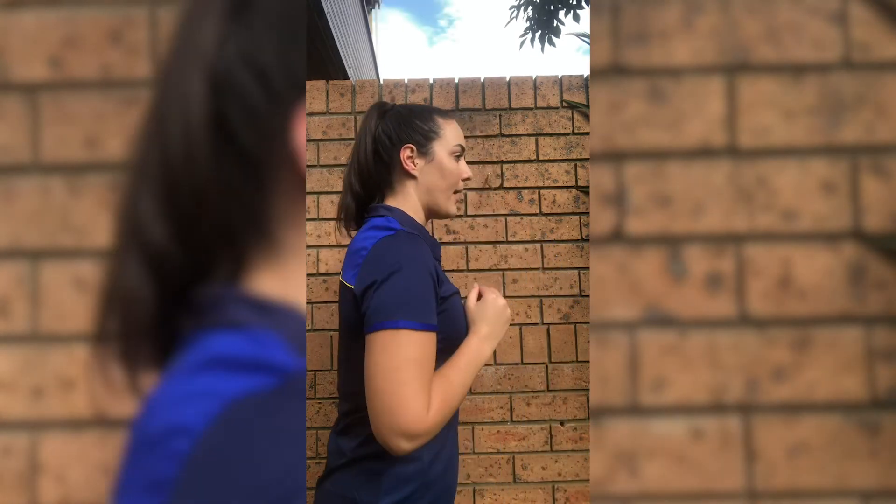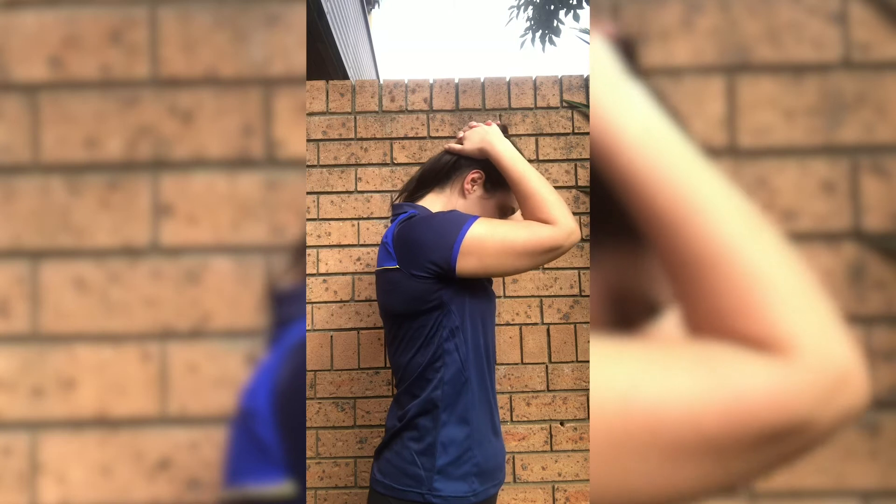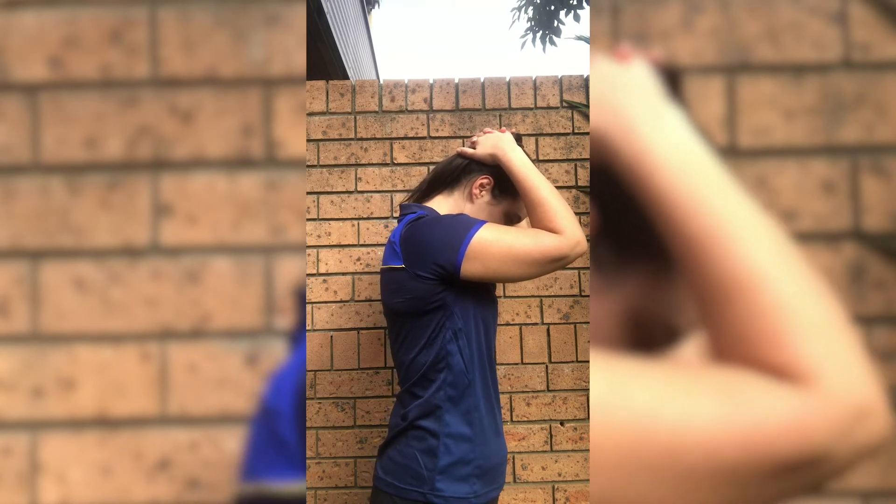Next we're going to look at the back of the neck. Clasp your hands together behind your head and gently tuck the chin, again holding 20 to 30 seconds, then gently back up.